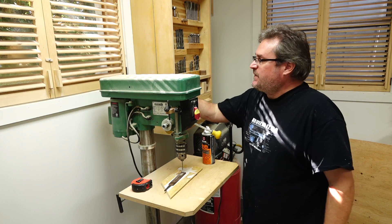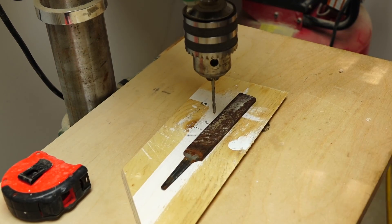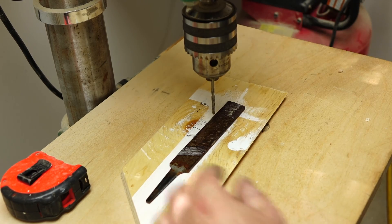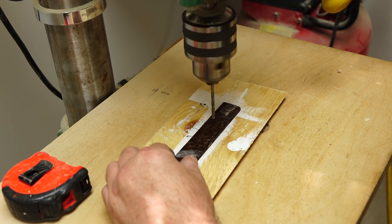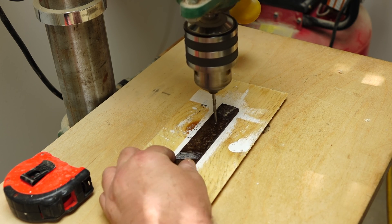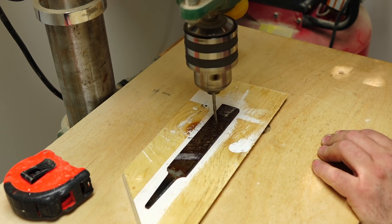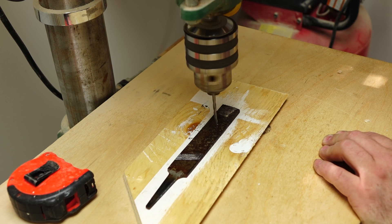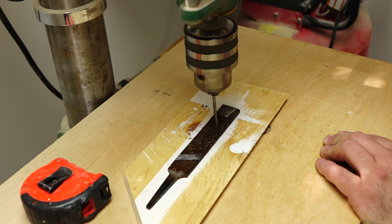I've slowed down the speed on the drill press to the lowest speed it will go — 280 RPM. For lubrication I'm just going to use 3-in-1 oil, spray it on the bit and on the file itself. The drill bits haven't been sharpened — I took them straight from the package and put them in the drill, because that was another comment: you don't need to sharpen them at all, they'll drill it without that. The other comment about going low speed was to apply constant heavy pressure, don't let up, don't back off, because that's what will dull the bit.